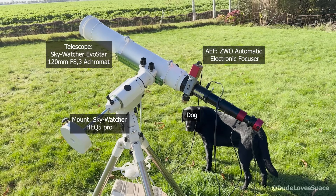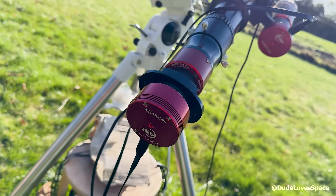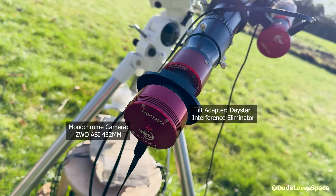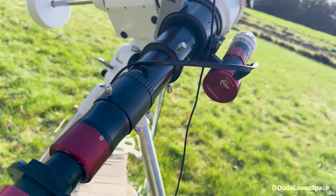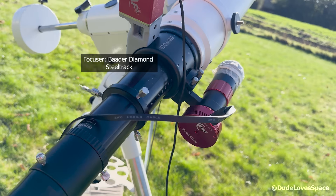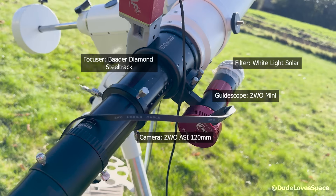And this is Chewy. Here you see the camera, the tilt adapter, the solar filter — it's a Daystar Quark chromosphere — and a rejection filter. I upgraded the focuser with a Baader Diamond Steel Track, and next to that is the guide scope with a little guide camera.